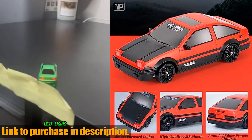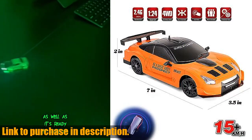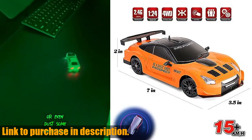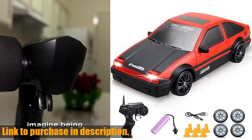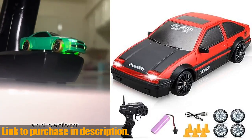Plus, the 2.4GHz radio control system allows for multiple cars to be played together without interference. And, with the holiday season right around the corner, the Yuan Plan RC Drift Car makes the perfect gift for the kids in your life.